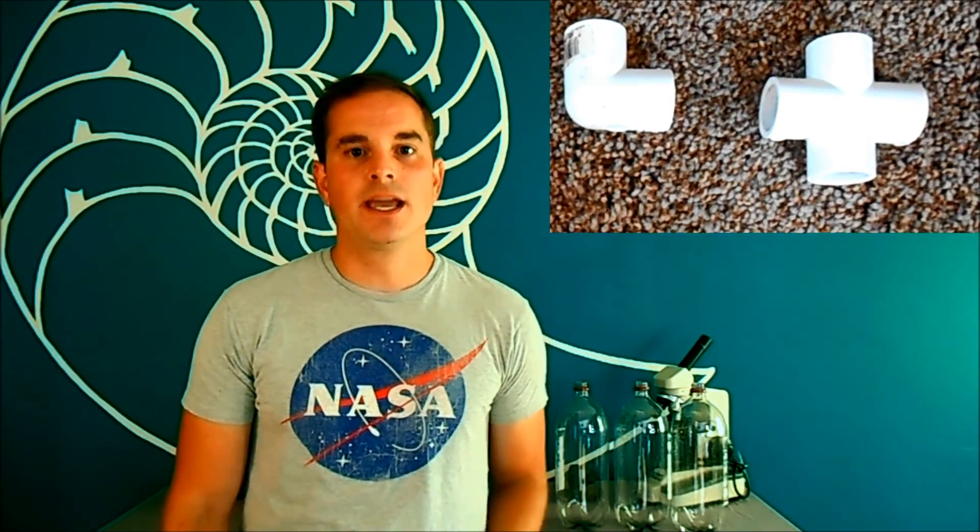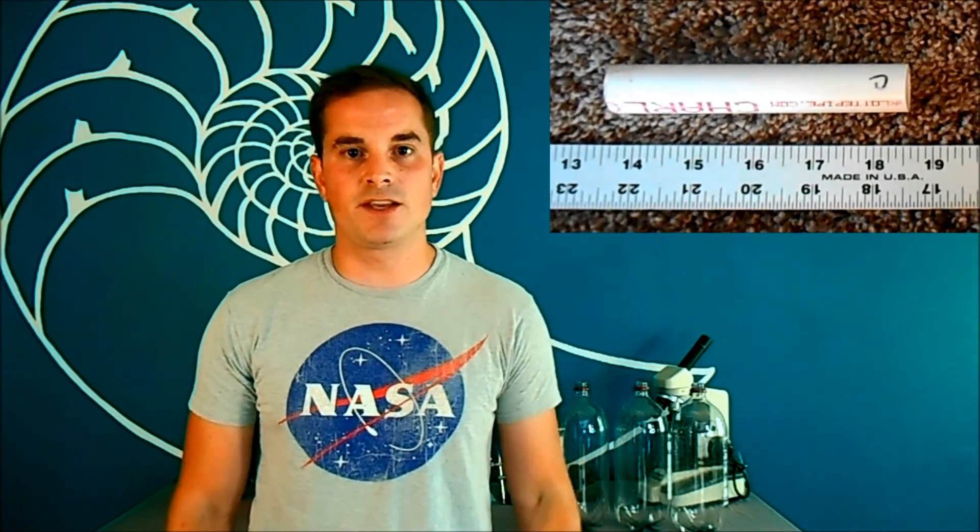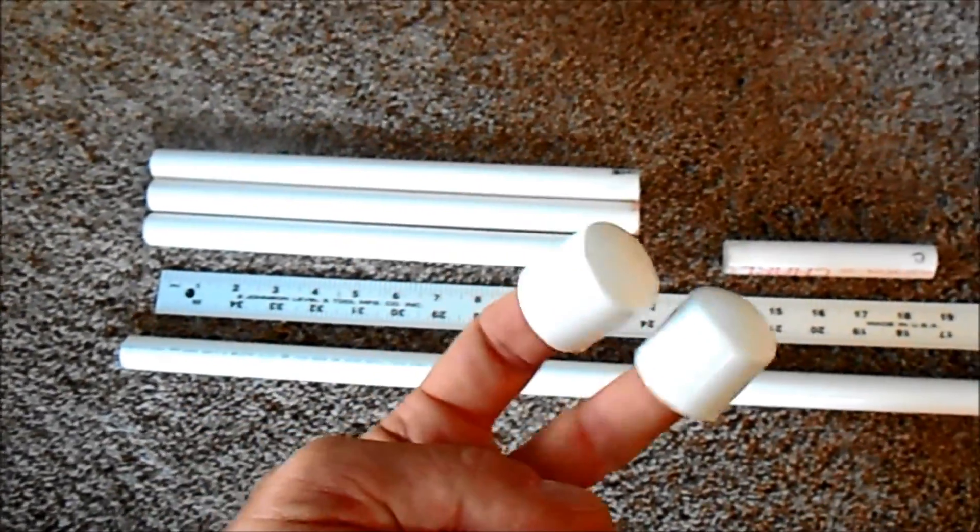You're going to need one elbow joint and one cross section joint, plus one piece considerably shorter than a foot — this one is 5 inches; 5 to 7 inches should work. And maybe the most important part: you need two end caps. All of that PVC came to literally under $3. You also need some empty 2-liters — at least one, but having a couple will help you get plenty of launches. You don't have to remove the labels, but wash them out and they should be pretty much dry when you go to do this.